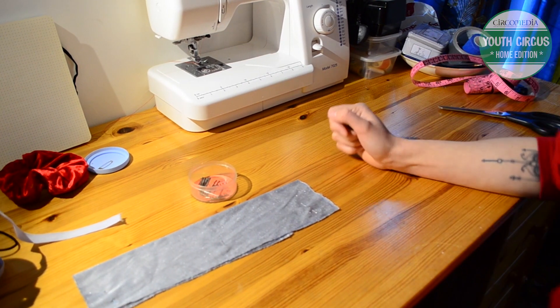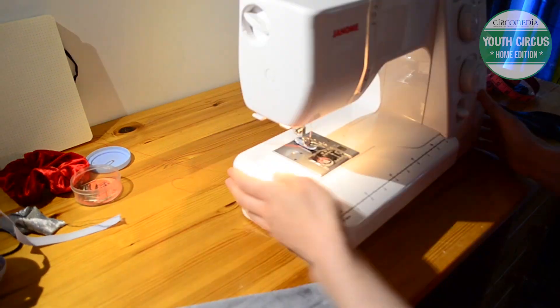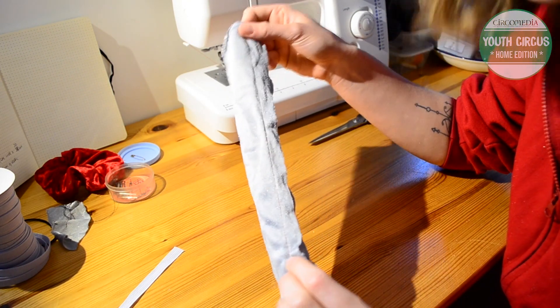I'm going to do this on a sewing machine because it will just be quicker, but if you don't have a sewing machine you can do this with a needle and thread. Now you should be able to see I've just stitched all the way along this seam.